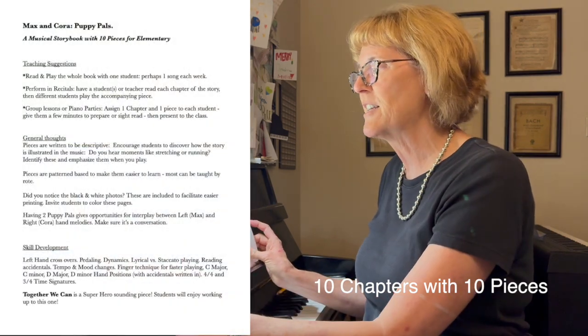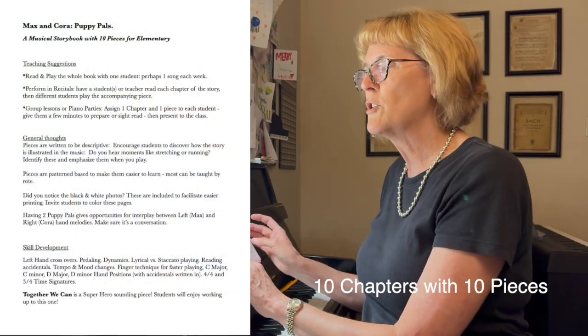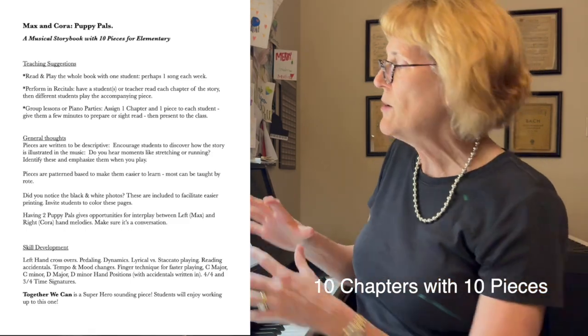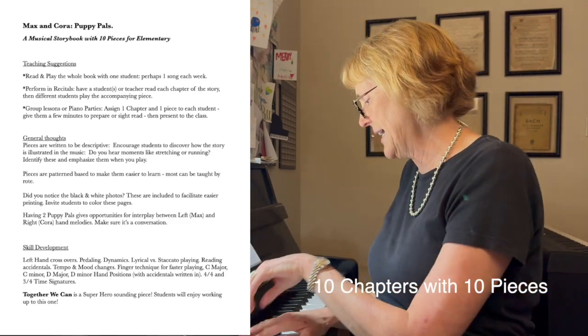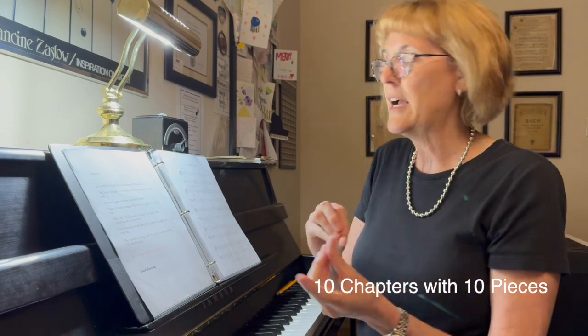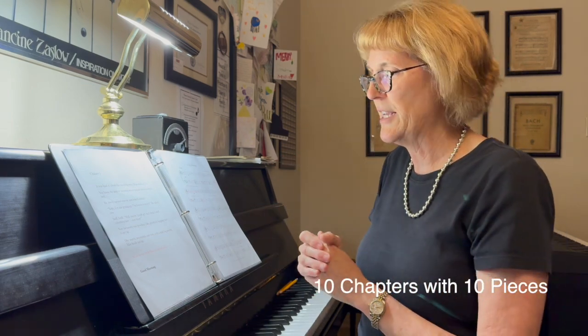This is just a fantastic little story. We're learning so many skills here. We're reading, we're thinking, we're imagining, we're playing, we're learning different techniques as we go through — pedaling, staccatos, legatos, all kinds of different things.